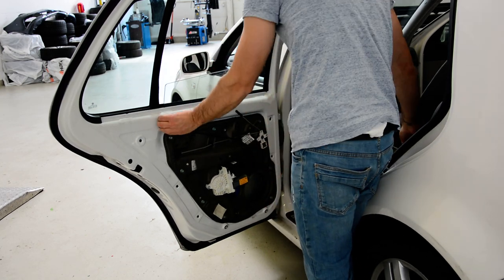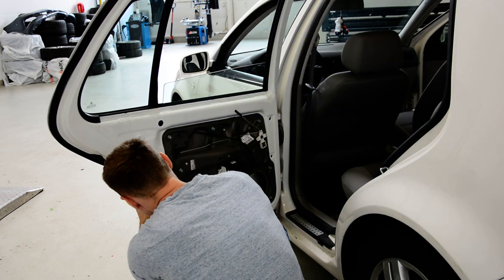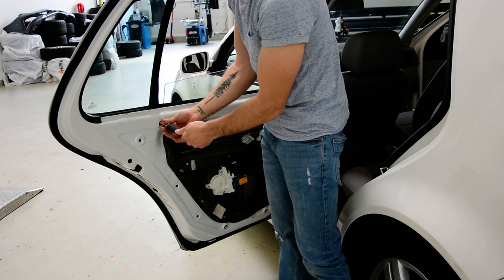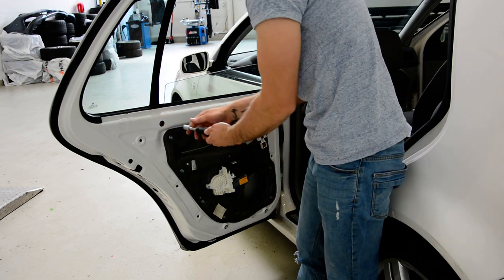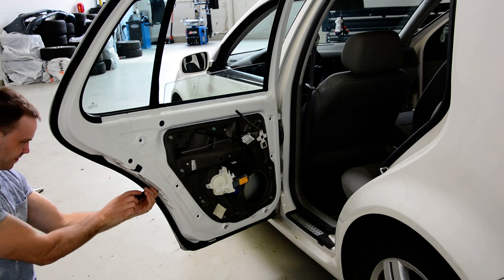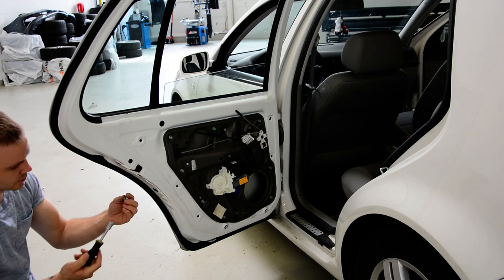Remove this cap, then 10mm. Now it came here with the magnet or something here — one and two.